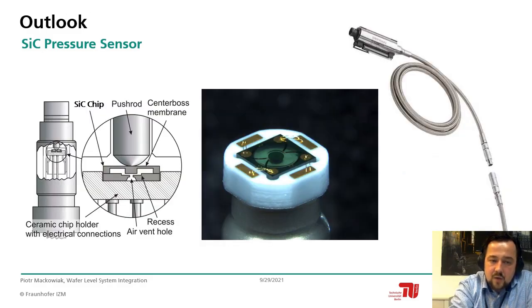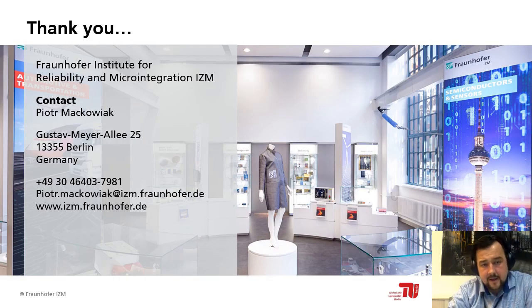Our packaging concept features a steel membrane on top connected to a push rod, which deflects and pushes on the sensor, producing a resistive change via the piezo-resistive effect. The center image shows the ceramic housing with feed-throughs toward the back side of the ceramic carrier. The right image shows a final device developed for an SOI sensor with dislocated electronics. Thank you for your attention — please contact me if you have questions on the sensor, its manufacturing, or measurement data.